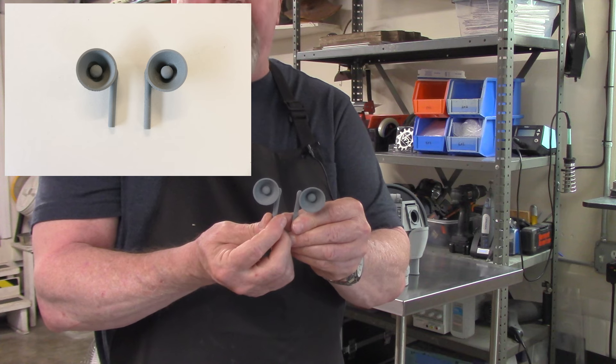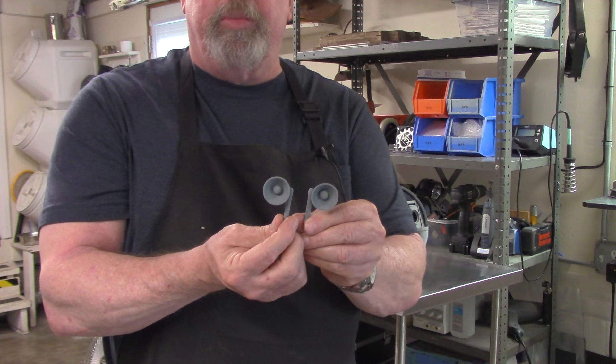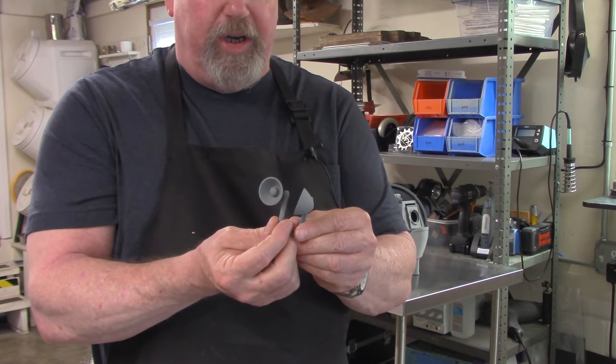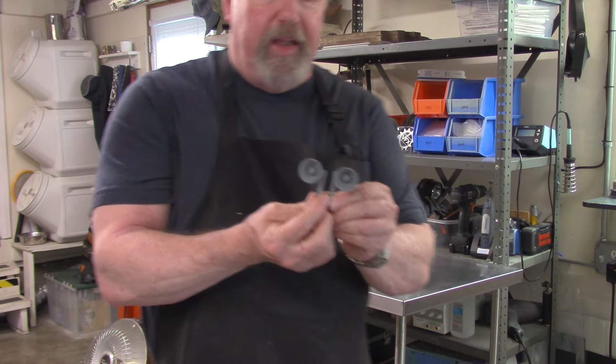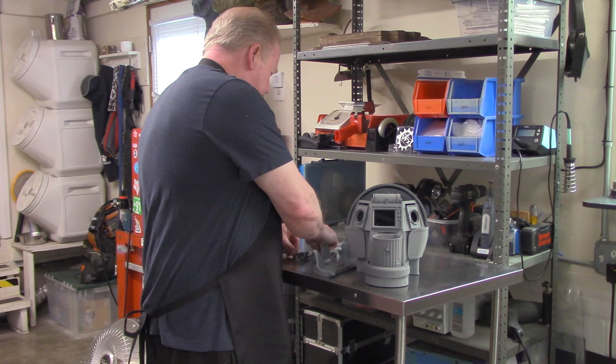We will have a full lighting package for this. There'll probably be some warm white three millimeter LEDs in there, maybe a five millimeter at most — easy enough to light. They need to be drilled out a little bit, but piece of cake.